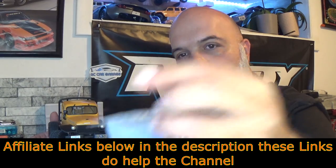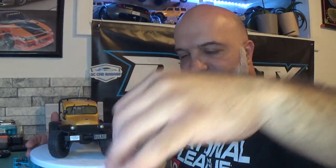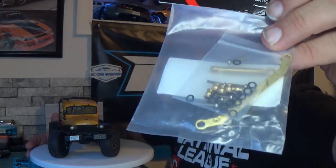Now to fix the remedy of it not having any weight down below, what I wound up doing was I ordered some brass C-hubs, as you guys can see right there. I also ordered brass portal covers — those are the rears — and front brass portal covers. I also ended up ordering the steering link from Injora, and I am also getting the Injora brass links. They are not here yet but they will be getting put on also.